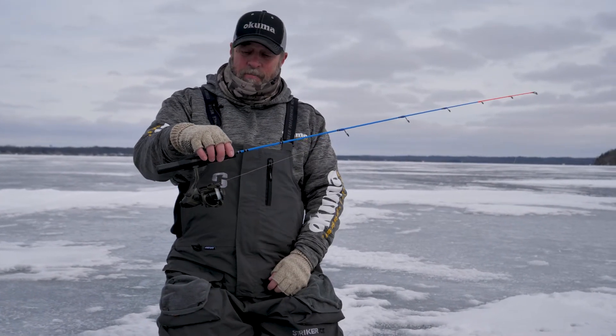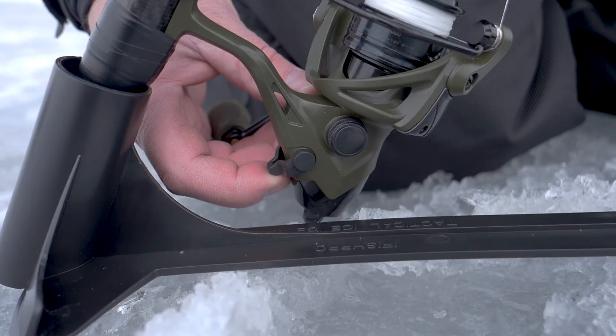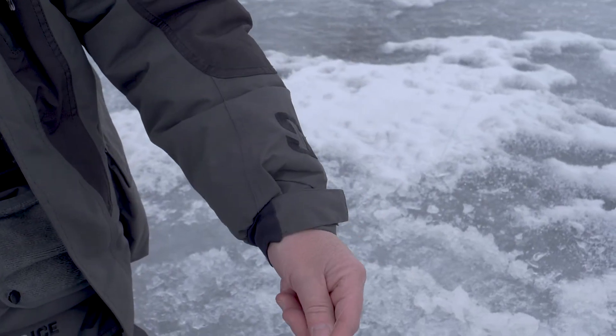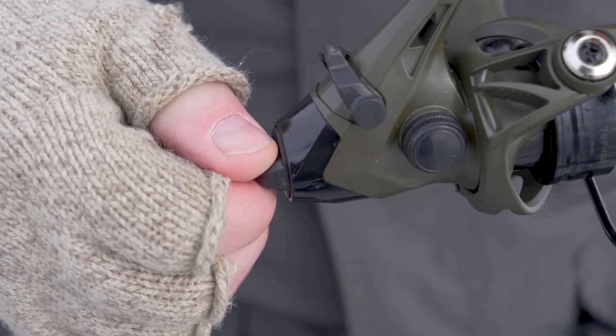The advantage of the Bait Feeder is we have a Bait Feeder mode right here, and when you flip this switch up it goes into a free spool mode, which is really nice. You can adjust the tension with the free spool mode right here in the back.